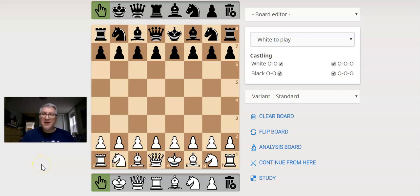Hey there everyone, this is Chess Coach Aaron. How are you guys doing? I'm going to do a new series of videos. These are what I call fun chess variants.